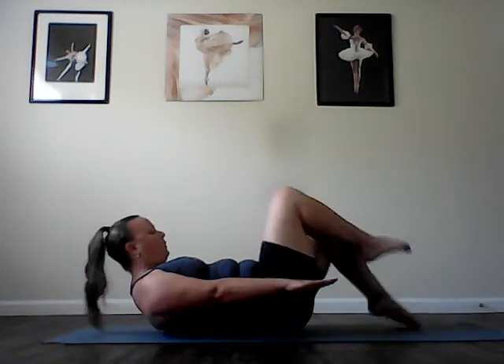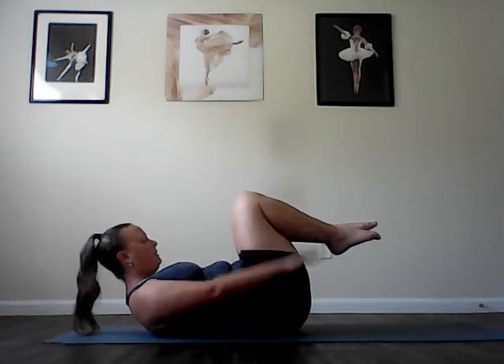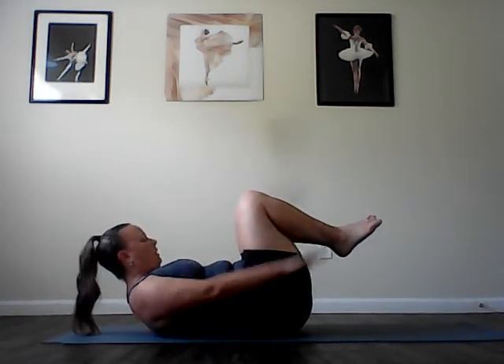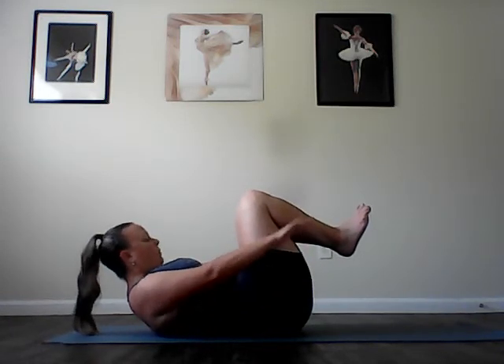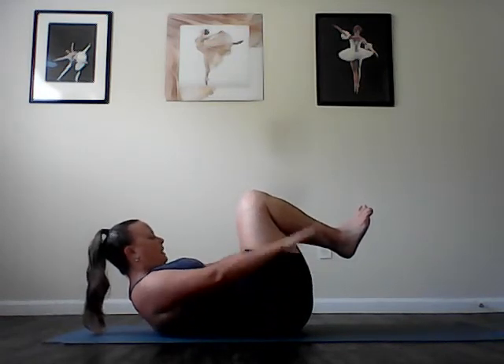The hundred. Begin with your head down and neck curl and pull your knees in towards your chest. Begin to pump the arms as you inhale for five, four, three, two, one. And exhale, four, three, two, one. Inhale, filling the lungs. Exhale, empty the lungs. Inhale through the nose. Exhale through the nose. Inhale, reach the arms long. Exhale, deepen the abs. Inhale, reach through the crown of the head. Exhale, try to fold in half a little more. We have five more breaths.